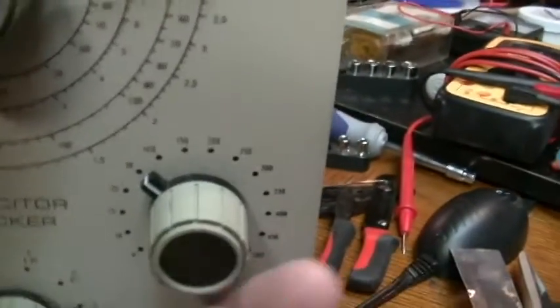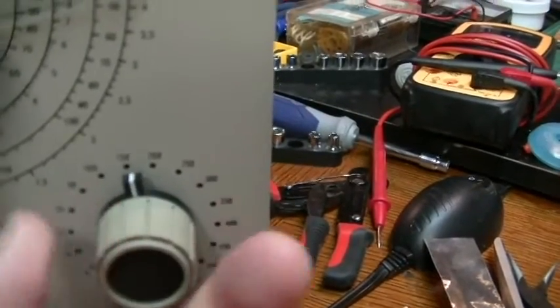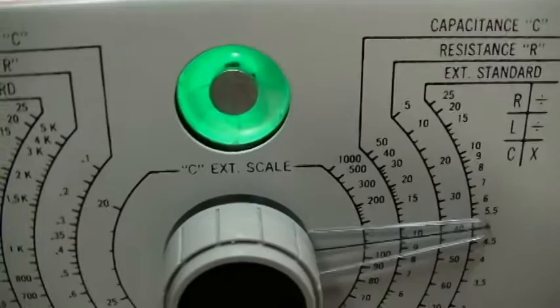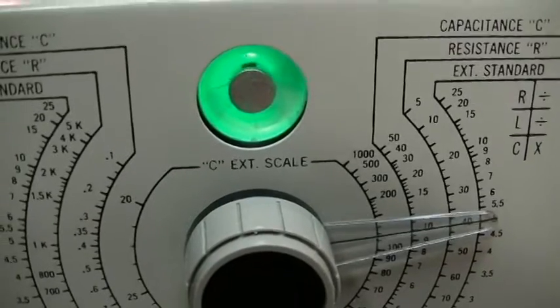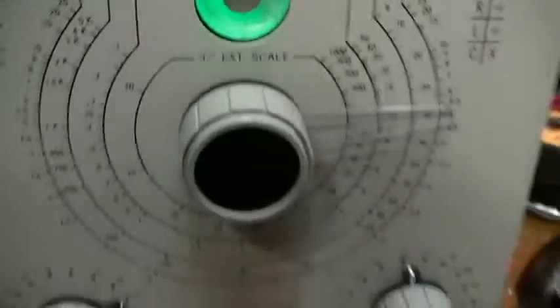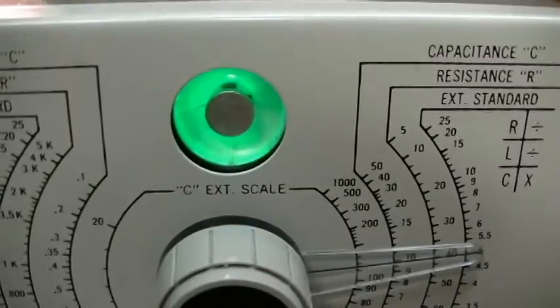Wait — I made a mistake. I had it on 50 volts. I need to put it on 150, where it's rated. And that made a whole lot of difference. As you can see, it's not going to open at all. So that capacitor would not have been good in this set.